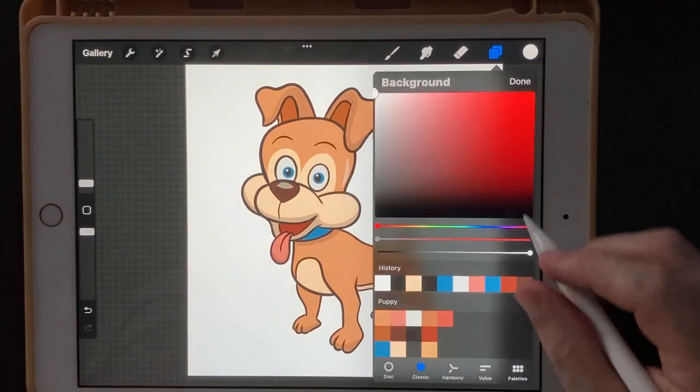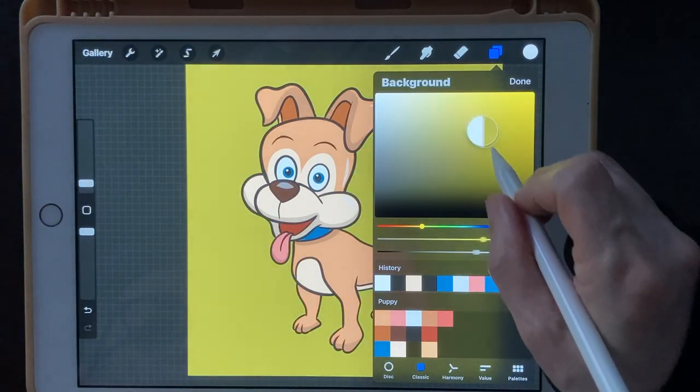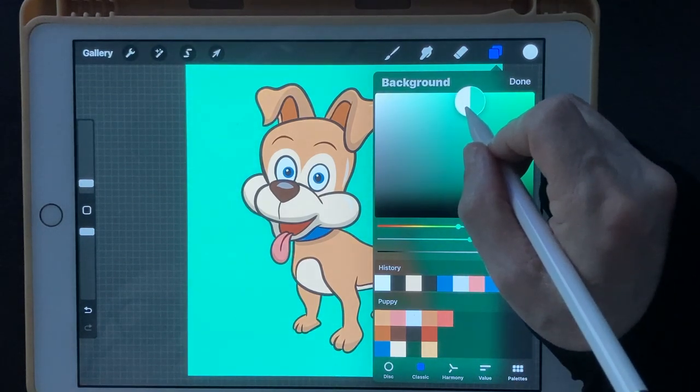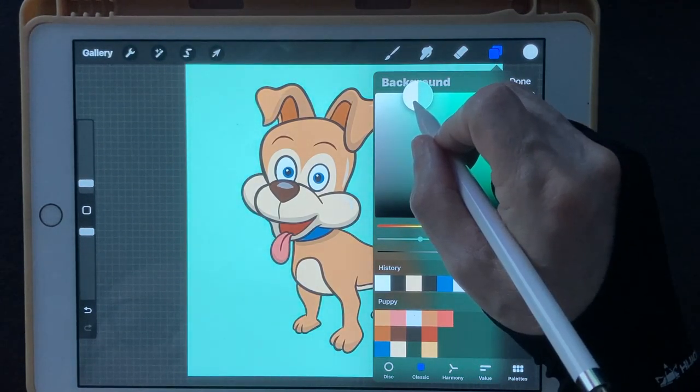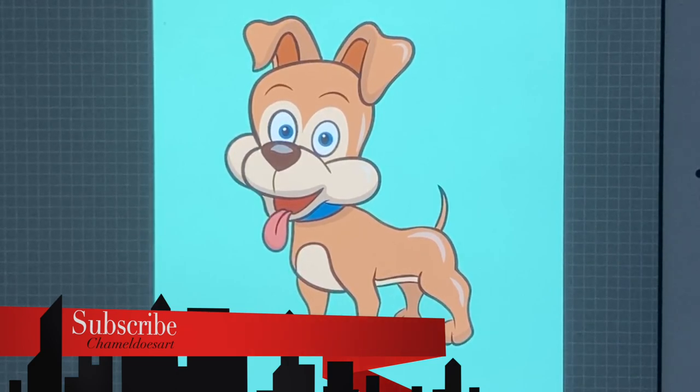Let's change our background color to something better — I like that blue-greenish color, just lightened up a little bit. And there we go — there's your cartoon dog. I hope you've enjoyed this tutorial. Join us every Friday for a new Procreate tutorial. All of the things you'll need to join along will be in a free download in the link in the description below — you'll also have the opportunity to donate a dollar or two if you find these tutorials helpful and want to support the channel. I'll talk to you guys next week. Take care.